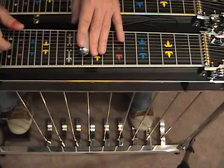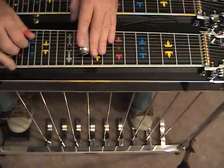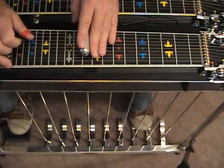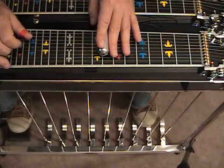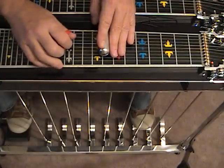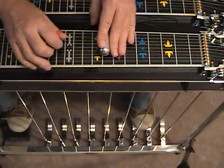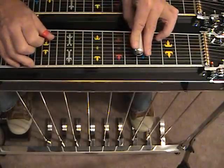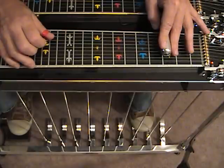Now let's do the descending G major scale from here. Strike strings 5 and 6 with the A and B pedals down, release the pedal, slide to the C position or position 8. From here we're going to glissando to position 5 and have the A and B pedals activated by reaching the 5th fret, then on down to the 3rd fret, pedals up.